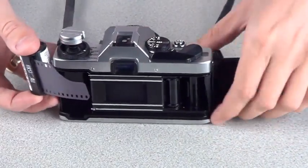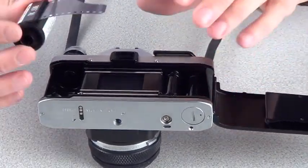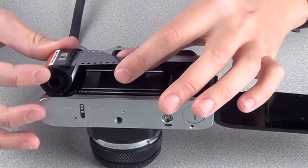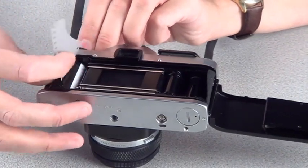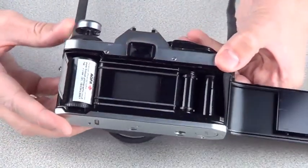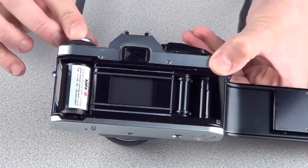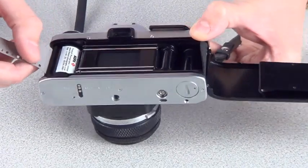So to load the camera, turn it face down and place the film to the left-hand side of the camera. You can then place the rewind knob back into place and that will hold the film inside the camera.